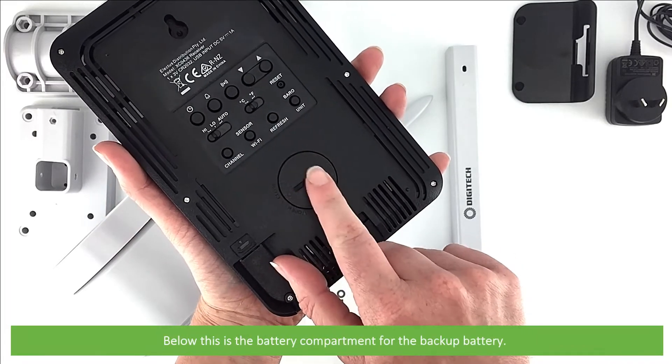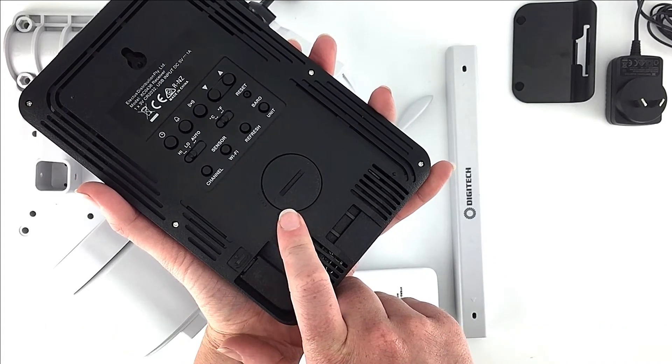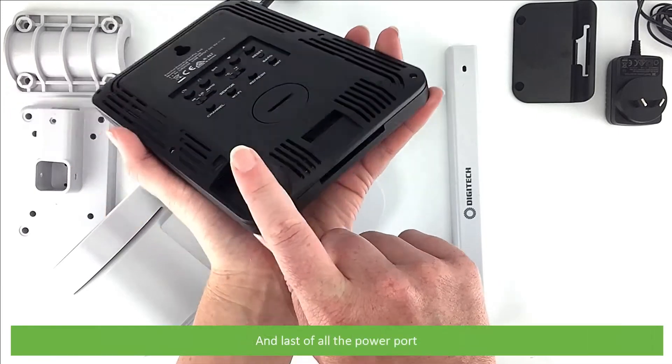Also on the back are the refresh and barrow unit selection key, and below this is the battery compartment for the backup battery. Using this battery along with the power adapter can help to backup time and date, past 24 hours of weather records, alert settings, the offset value and sensor channel history in the event of a power outage.